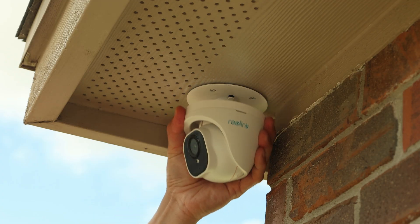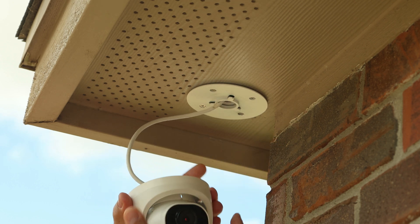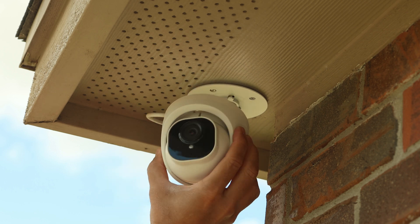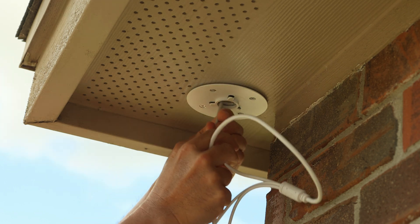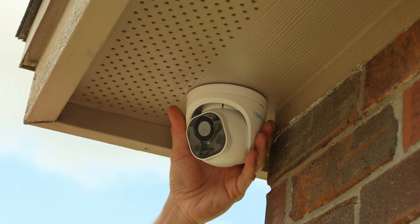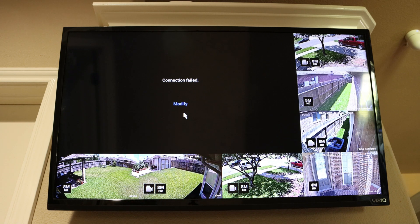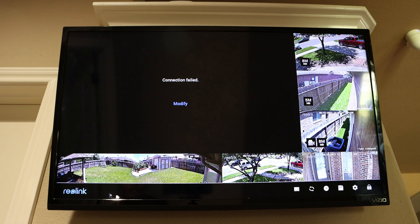Time to swap this out with my older 1220A. This is going to be the easiest install for me because I just basically need to swap out the cameras — I don't even have to change the mount, it will use the same mount. Just unscrew the 1220A, unplug the Ethernet cable from the NVR, plug in the new one, slide it back in, and point the camera to the position you want. All channels in my NVR are used, so it will not automatically be added.